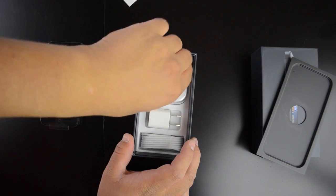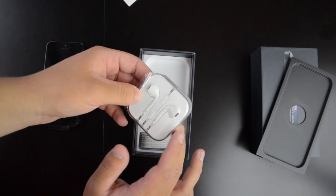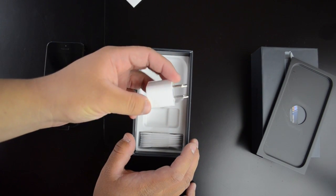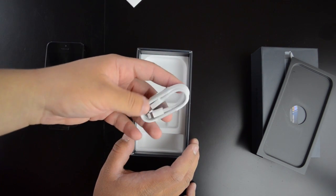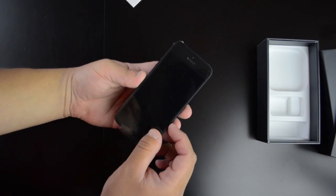So now we have the EarPods, which are Apple's redesigned headphones — they're supposedly really comfortable and sound really good, so we'll take a look at those. And we have the brick charger that we've come to know. And we have the brand new lightning connector. This is supposed to be super small, and my first impression is that it is super small, so that looks really nice and I'm excited to use it.